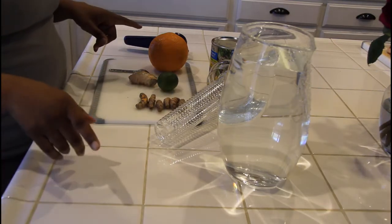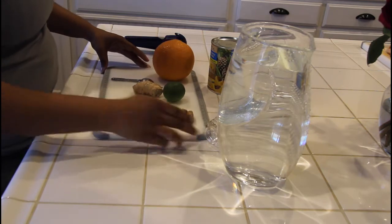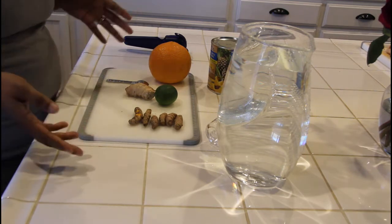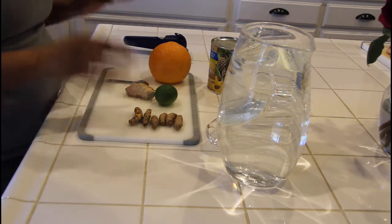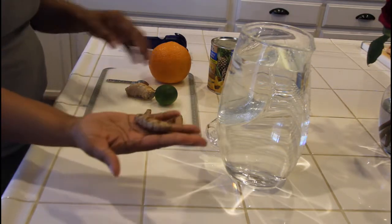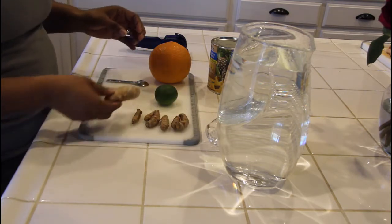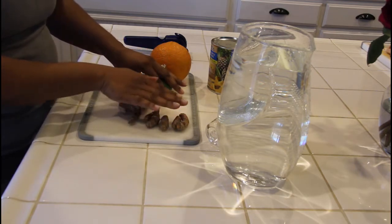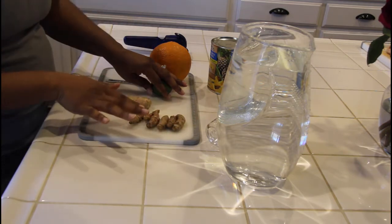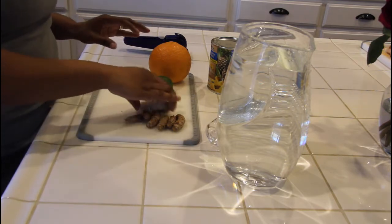Today I'm going to show you how to make this amazing drink. It helps with your digestive system and has a lot of different health benefits because we're going to be using some really great things. The first thing is turmeric — I have a few of those right here — and we're also going to be using some ginger. These two items just by themselves give you a lot of different health benefits, especially for inflammation and bloating.